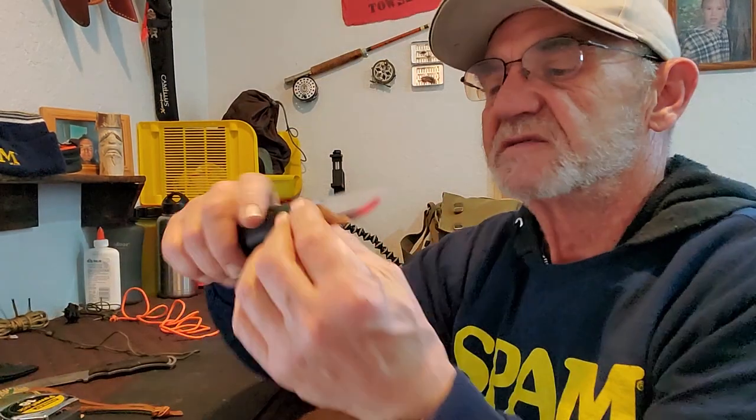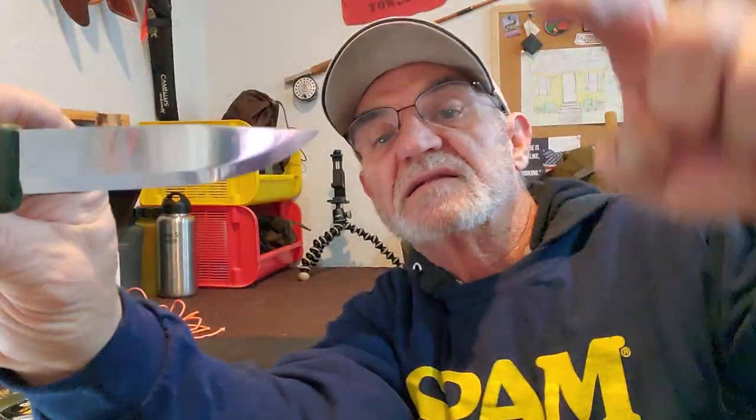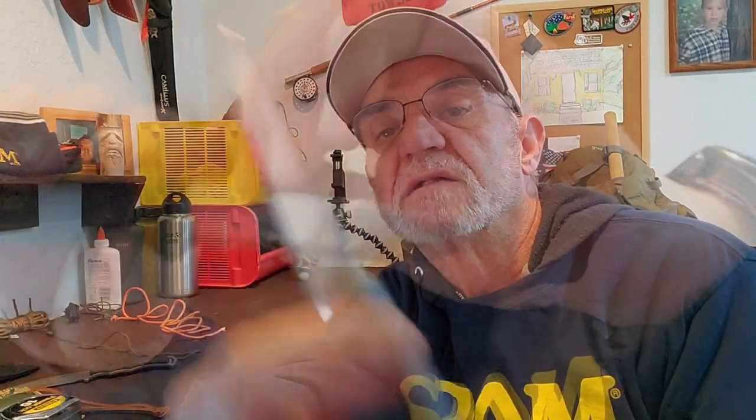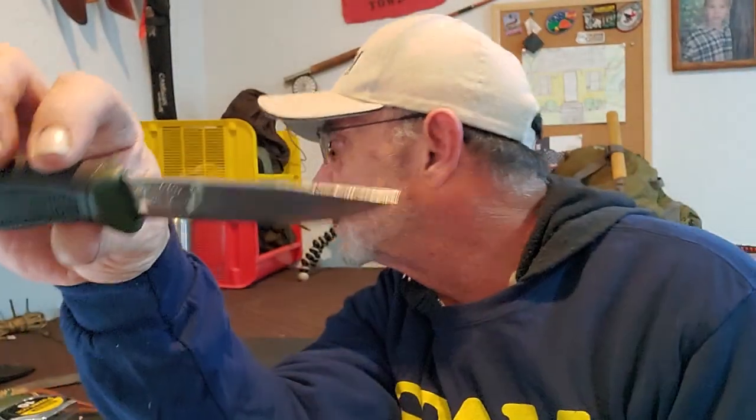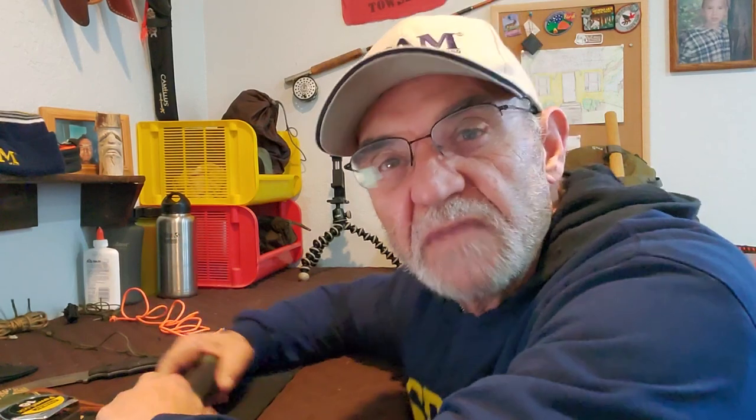So the Baco Laplander knife — Scandi grind, nice. I have bought Mora before; I think I bought them for my daughters. This top edge here is rounded, so that's going to be a problem striking right off the bat — I don't think that's going to strike a ferro rod. Is that a problem? No. So far, so good. Maybe it's time to give them a test. Let's head out to the South 40 and do some playing. I need to cut a piece of wood for my big stick number four.